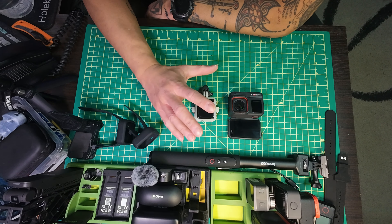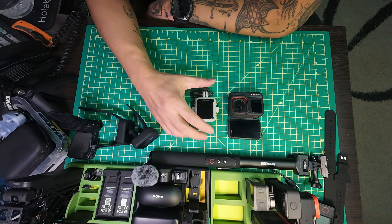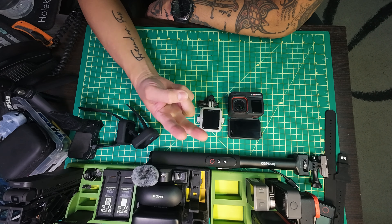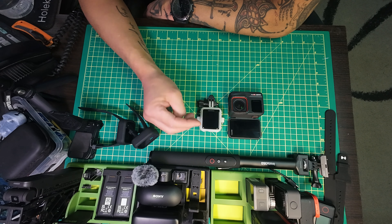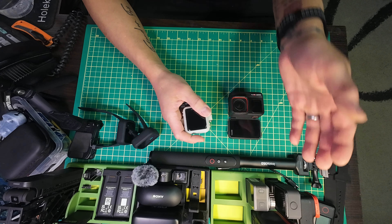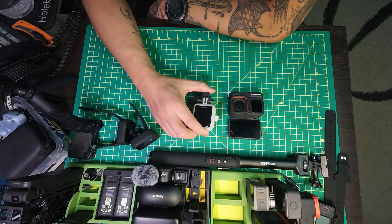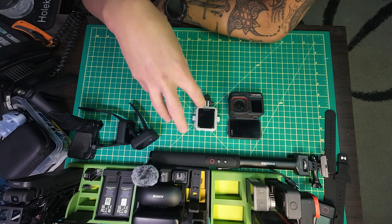You guys have seen me do a kind of review on this already. I love this remote - I'm sorry but I will spend the extra money to get this, just because there's so much more to it. First of all it's touchscreen. Second of all it's color. And third is preview. Those are three of the biggest things that make this remote much more fun to use. That one's kind of the basic remote - like GoPro. At least DJI has a remote that's similar to this one.